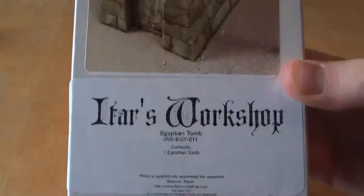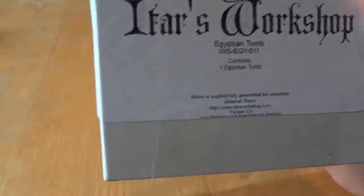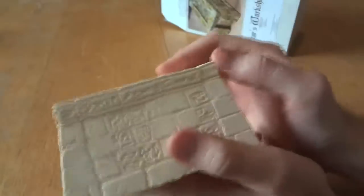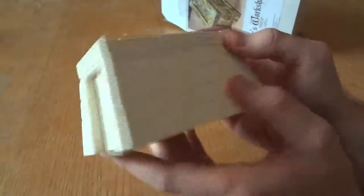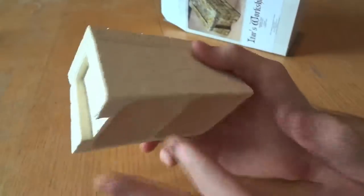What I have here is the ITARS Workshop Egyptian Tomb Contents — one Egyptian tomb. It does have a full color sticker applied to the surface and the model is supplied fully assembled but unpainted. Essentially, I believe they took Hearst Arts blocks, the Egyptian hieroglyphics ones, and they made a tomb. They cast it out of resin — they made a mold for it.